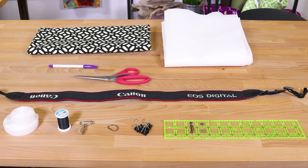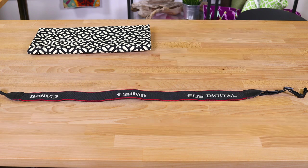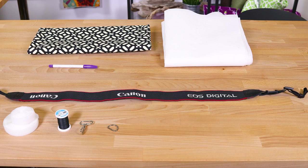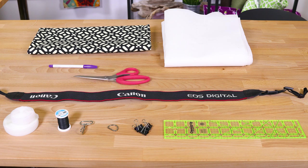The materials you'll need are: fabric — we suggest decor, outdoor, or quilting fabric; stabilizer, which is optional; a D-ring; a hook; Velcro; thread; a fabric marker; a ruler; clips; scissors; an iron; and a sewing machine.